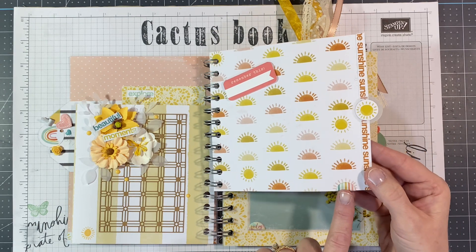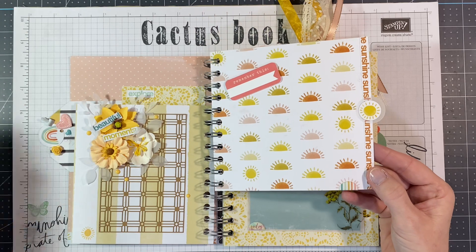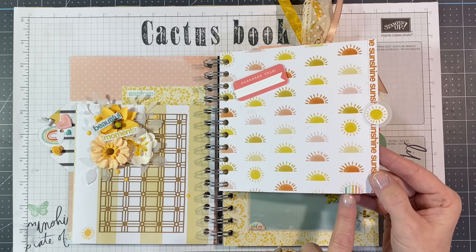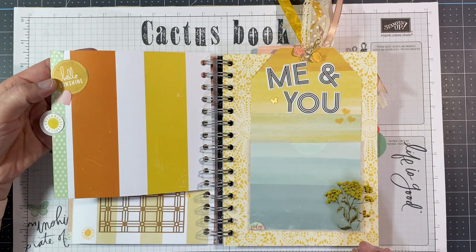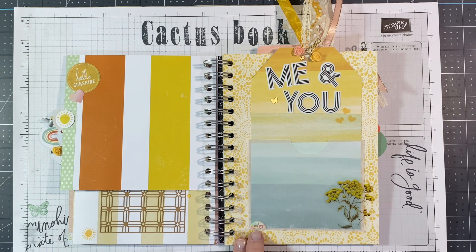I did add this little puffy sticker. I found some Heidi Swap puffy stickers that I forgot I had, and I added a few of them throughout the album. That just made that little sunshine on this right-hand side into a little rainbow sunshine — I thought that was cute. On this side we have the little Hello Sunshine sticker, a piece of washi tape down the side, and of course the other side of that sunshine tab. A little puffy sticker down here that says 'Today.'